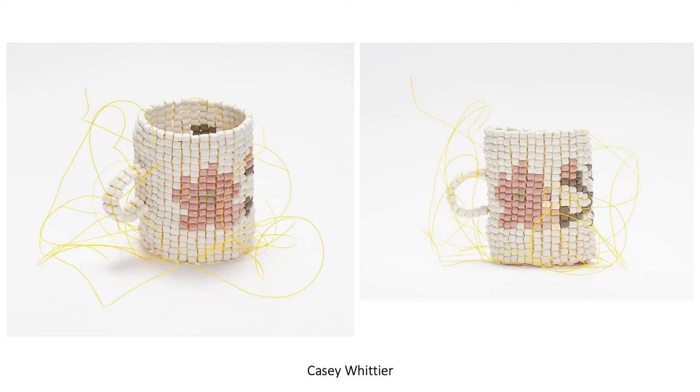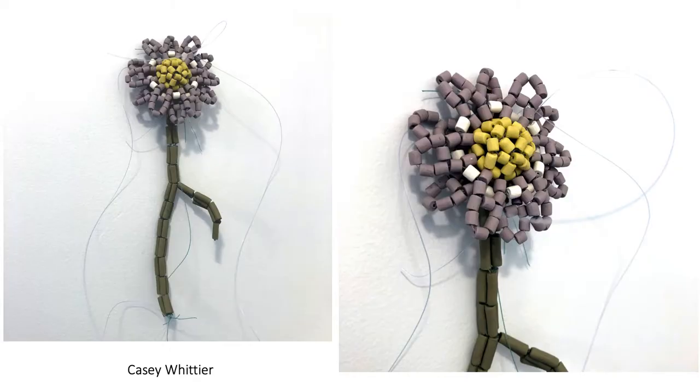Here again you can see the process of how the modules are constructed. This is a mug, and this is a really cool flower that happens to be in my own house. Casey gave this to us when my daughter was born, so this sits on the wall in my daughter's nursery.